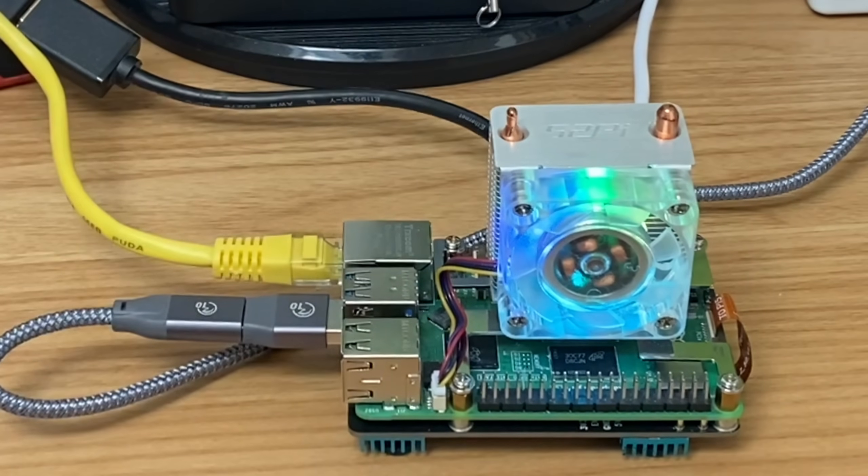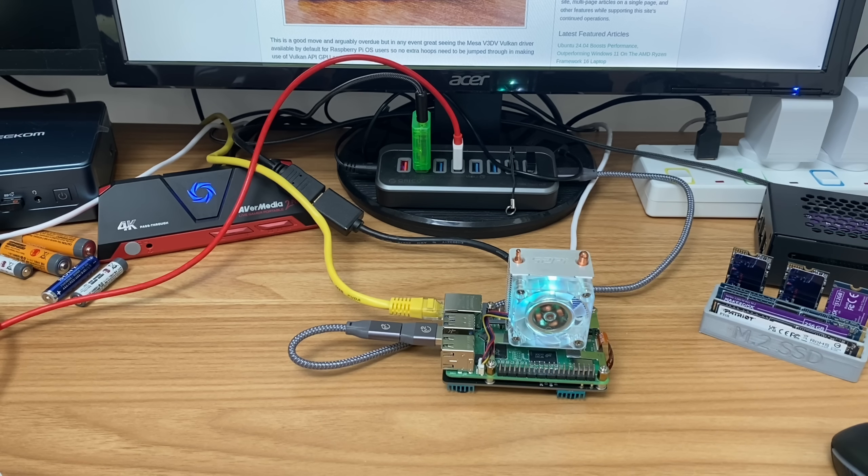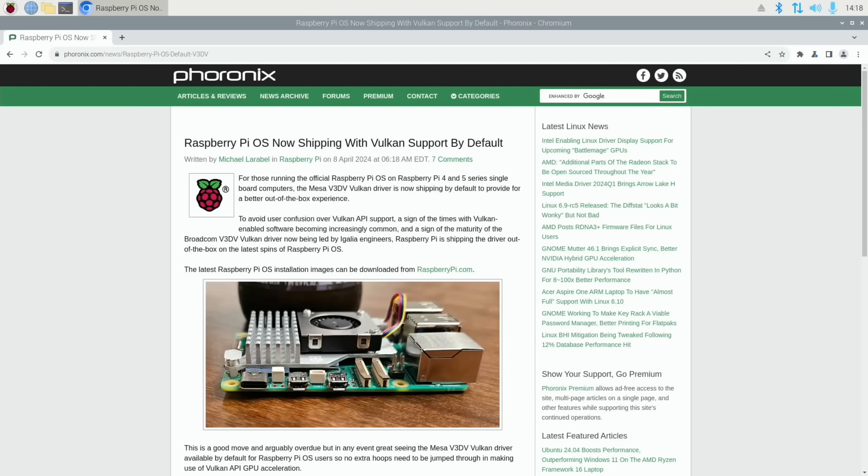I've been playing around with it for the last couple of days and it's been really good. The fan's not on at the moment because it's cool enough as it is, but when I start to overclock in future videos hopefully it will be enough. Let's have a look at the Phoronix story - Raspberry Pi OS is now shipping with Vulkan support by default. This was the 8th of April. For those running the official Raspberry Pi OS on Raspberry Pi 4 and 5, the Mesa V3DV Vulkan driver is now shipping by default to provide a better out-of-the-box experience.